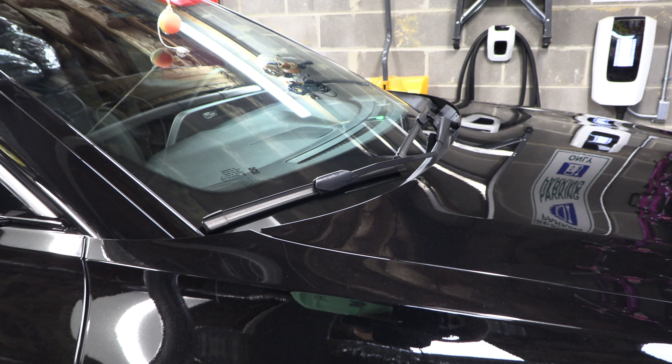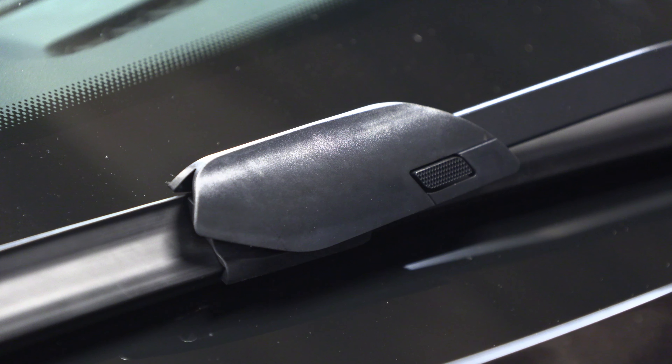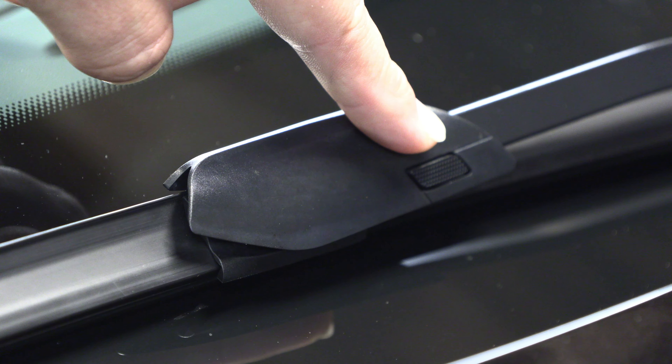The first thing I want to point out — if we zoom in here — is this little button right here. This is going to be your release for removing the wiper blade.